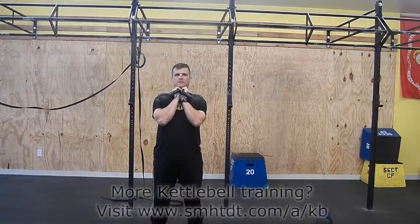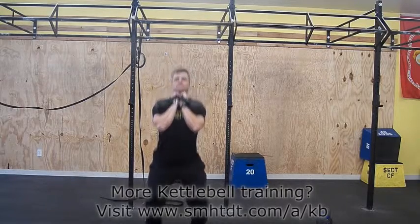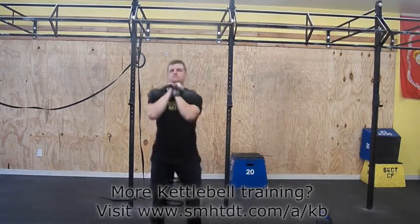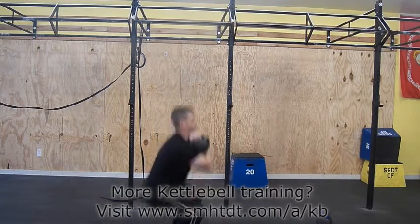Begin with the bells in the racked position. Set the handles just above your collarbones. Have your feet a little wider than shoulder width apart. Inhale as you sit down while keeping your back straight. Exhale on the way up and stand tall.